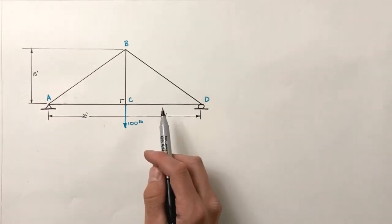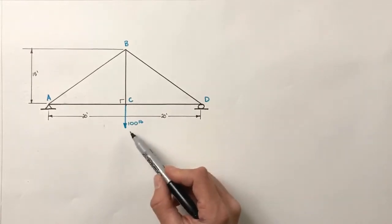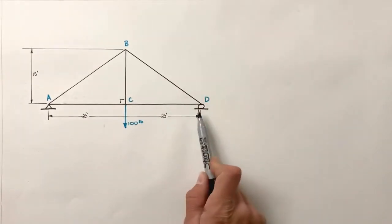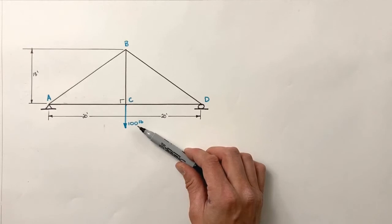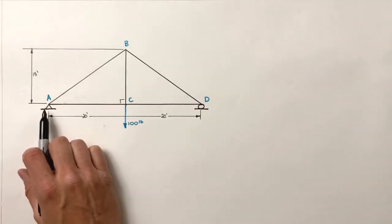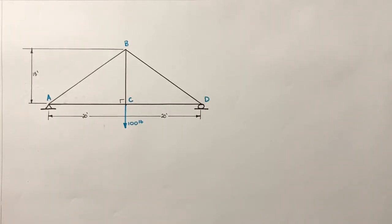To begin the analysis of a truss, we first need to determine the reaction forces at the supports. Reaction forces are the forces which the supports are exerting on the truss as a reaction to this 100-pound load. The 100 pounds is trying to pull the entire truss downward, so the two supports must keep the truss from moving. We're going to look at this just like a static beam — examining the sum of all torques around points A and D, focusing on external torques from external forces acting on the truss.